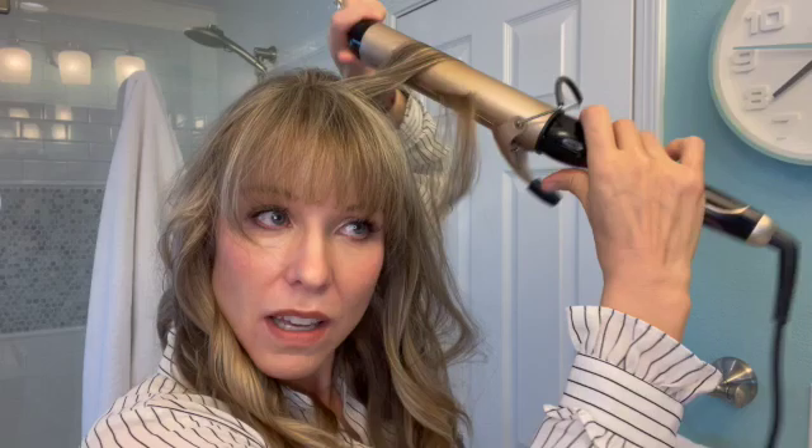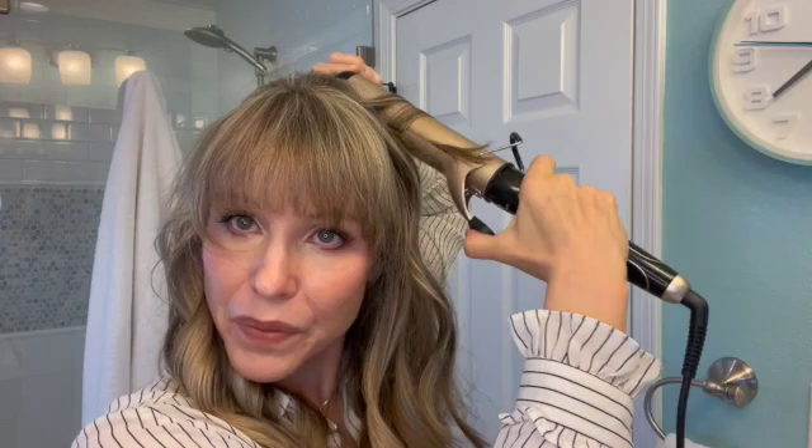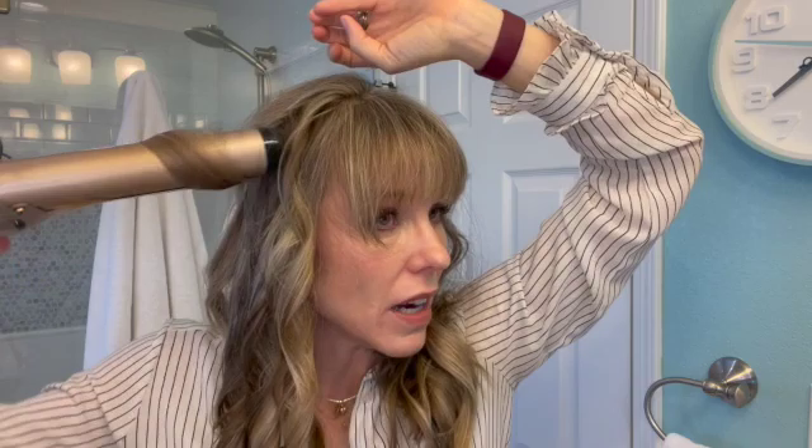Basic curls are done. I like to go back and grab a few of the top sections to add a little bit of volume and height — just a few curls closer up to the crown, because most of the other curls were lower. I do it in the same way but in smaller sections higher up. This is good if you've got a few layers near the top, because it'll allow you to have a little bit more oomph up there.